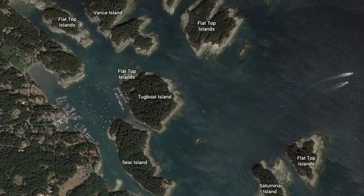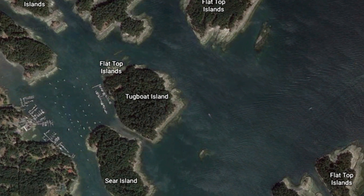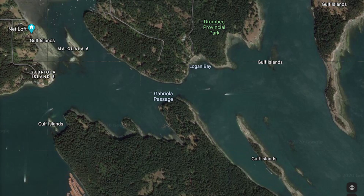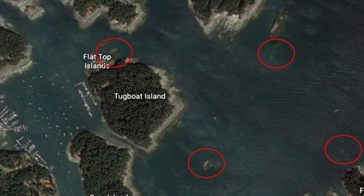This is Silva Bay on Gabriola Island in British Columbia's Gulf Islands. It is a very popular anchorage due to its proximity to Vancouver and since it is used to wait for the slack at Gabriola Passage nearby. The approach to Silva Bay is littered with rocks and reefs and presents a significant navigational challenge, especially at night.